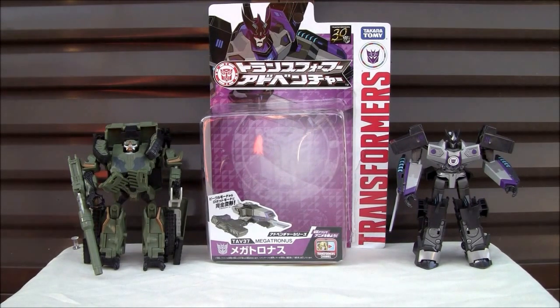Konnichiwa YouTubers, it's Redstock straight from Japan. I'm back, and this is a review for Transformers Adventure TAV37 Megatronus.